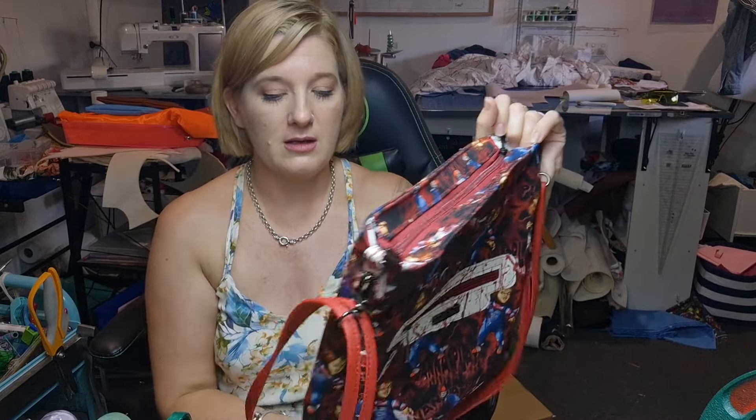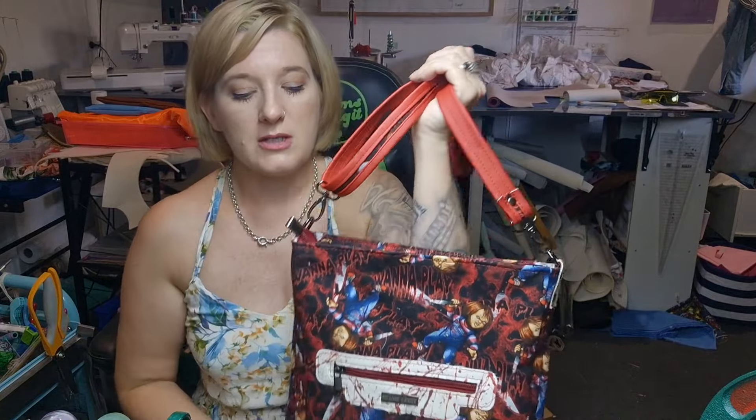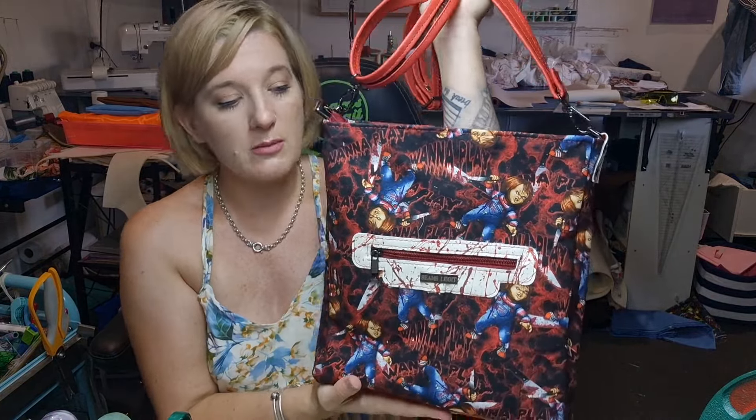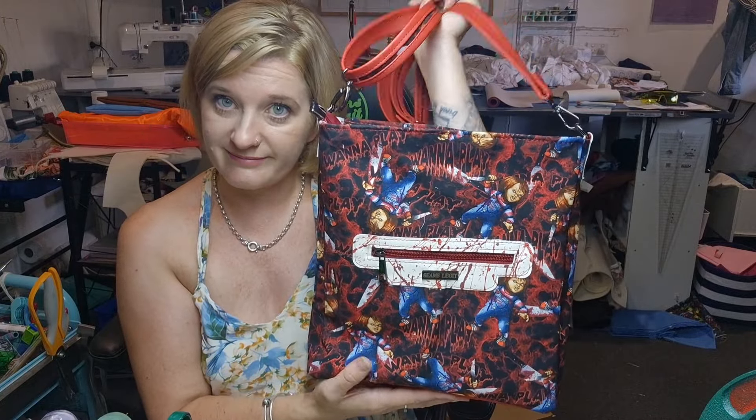Super sweet, super fun. There's a lot of cool add-on-y stuff that you can do to this. I'm hoping that this week I'll get through some stuff, cut out another one, and we'll do a bunch of random add-ons. But for now let's stick with the original pattern. Let's go.